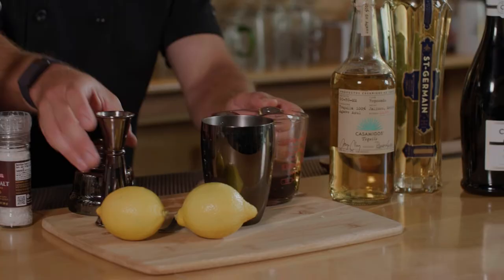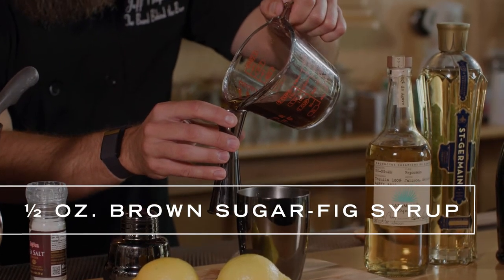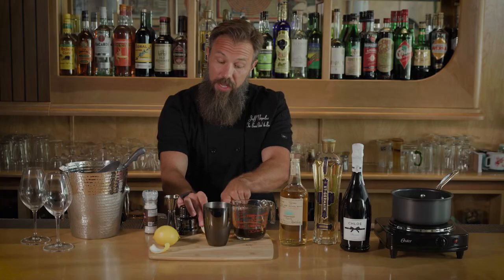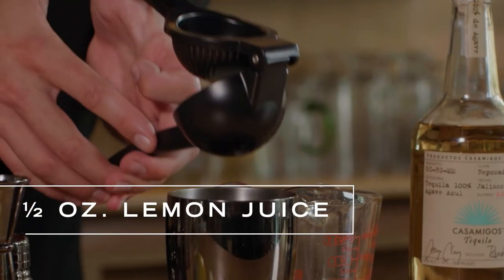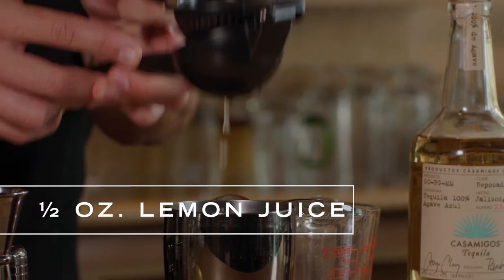We're just going with about a half an ounce of our salted fig brown sugar syrup that we made. For this we also need half an ounce of lemon juice. The acid is just going to bring all this together — it's going to blend really nice with the sugar and it's going to pull those caramel flavors out of that tequila and get those floral notes in there.